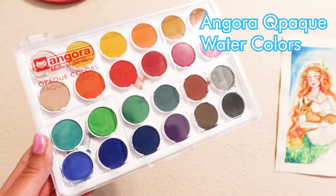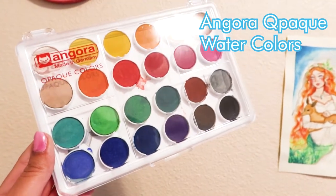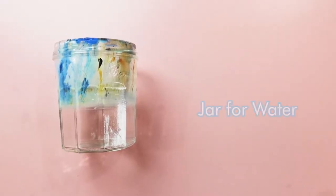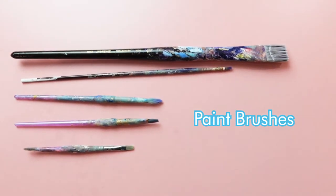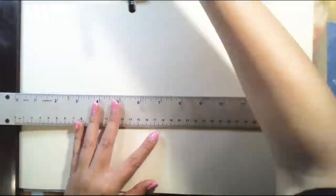The materials that I used were Angora opaque watercolors and they're made in Germany. The next piece is a jar of water, paintbrushes, and a paint rag. Let's begin.